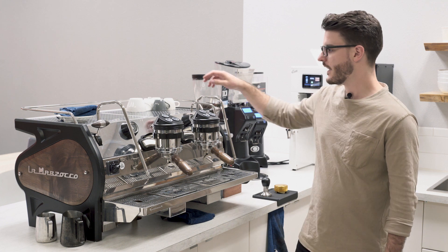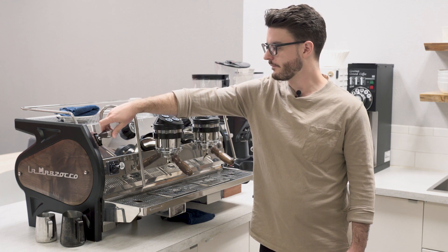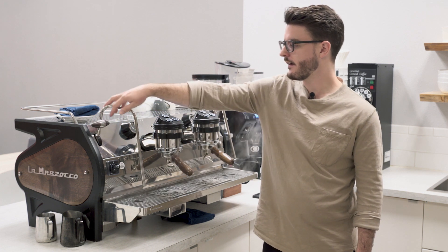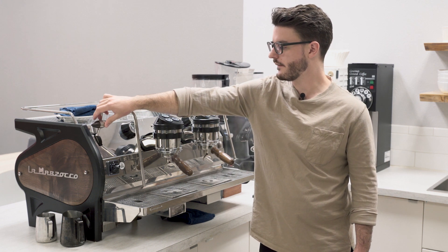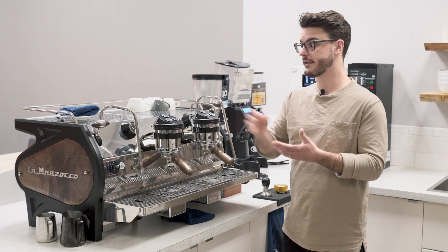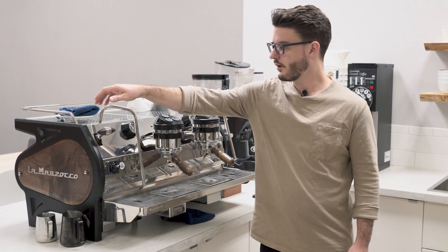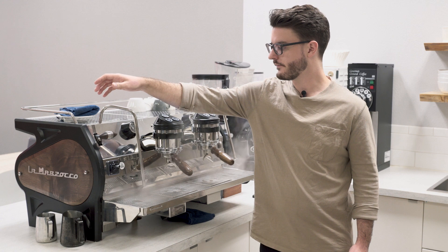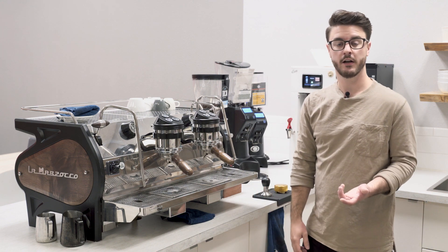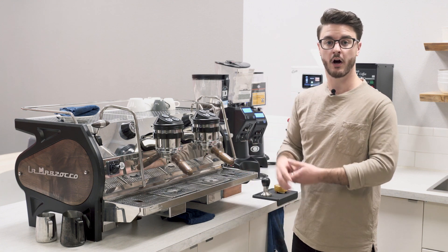The controls on the steam wands — I would call this an electronic control. When you turn it on, there's a little bit of a delay because this isn't directly opening the valve; it's connected to an electronic piece that opens and closes the valve. That means you have really precise control over where you want your steam to be at, which is really nice. LaMarzocco says those valves do last longer, but when you have to replace them they are a little bit more expensive — which is what you'd expect because this machine overall is a little bit more expensive.